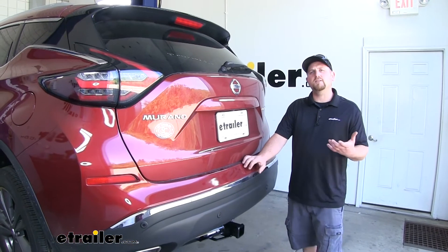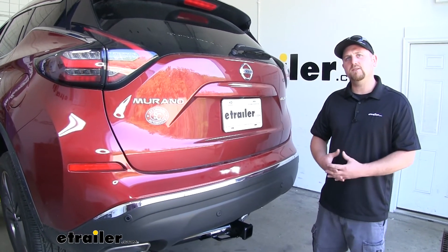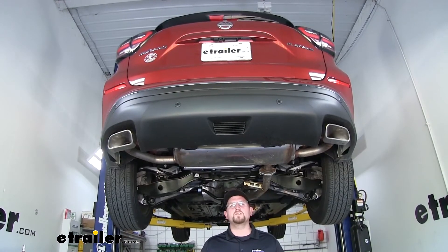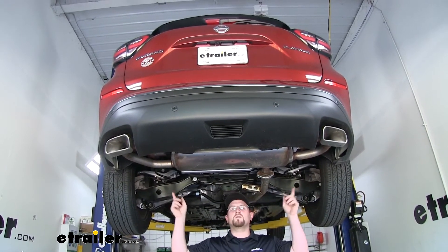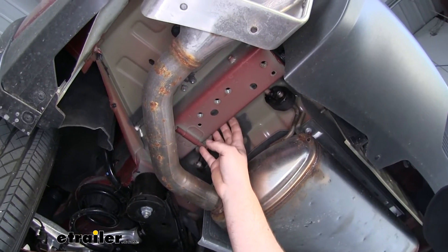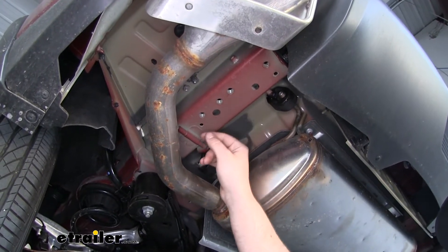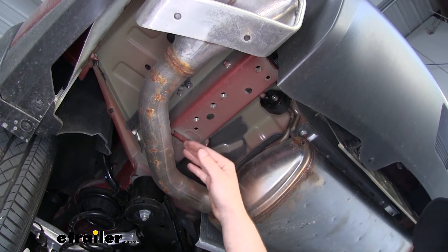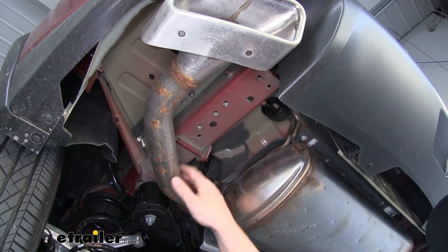As far as the installation goes, it's very straightforward and shouldn't take up a lot of your time. Let's go ahead and put the hitch on together now. To begin, we're going to be working underneath our vehicle on each one of our frame rails. Our frame rails are bare, but if you happen to have any undercoating on your frame rails that's going to interfere with your hitch sitting flush against them, you're going to need to scrape that off — you can use a screwdriver or even a paint scraper.